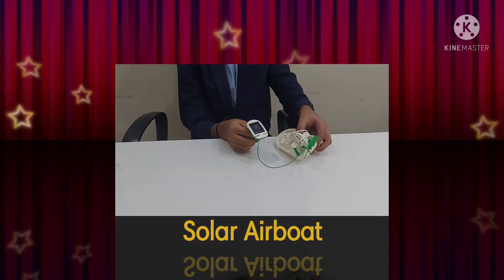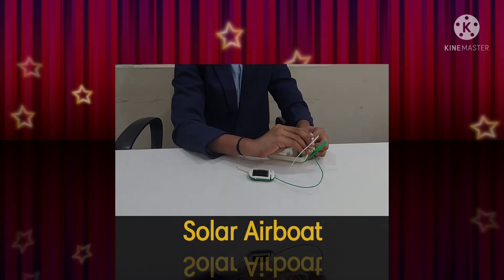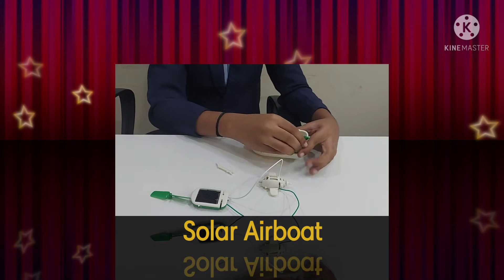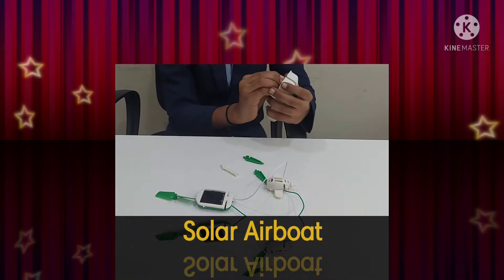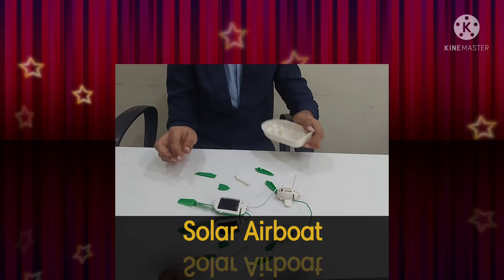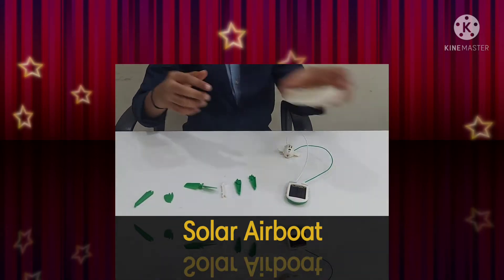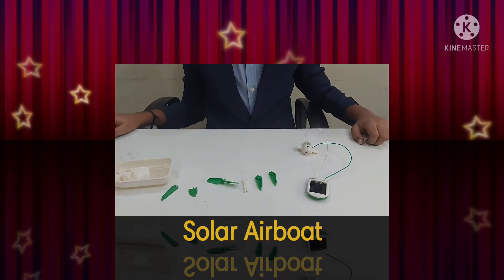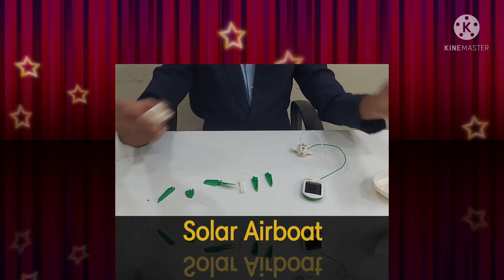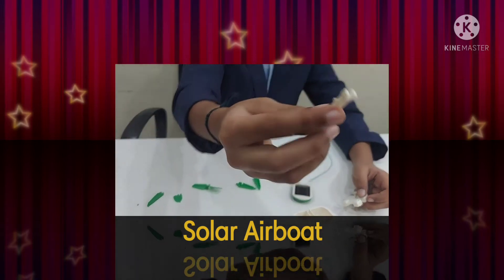I'm going to start removing it and doing it from the beginning. These are all the parts for the solar panel board. Now let's start doing it.